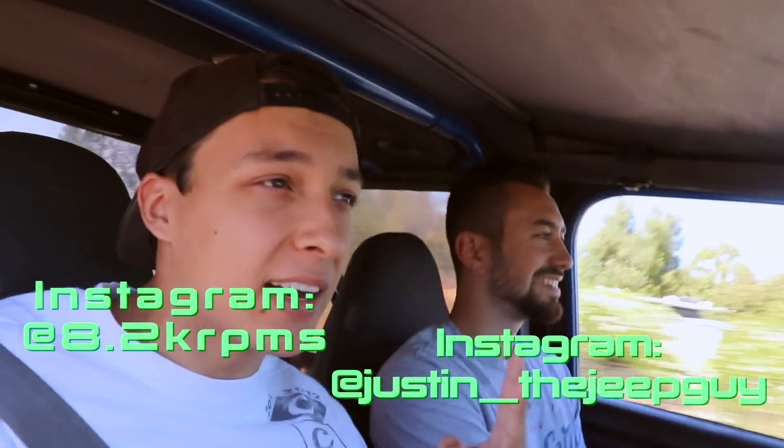It's your two favorite delinquents here. We are going out to one of the cool spots around here. Today we're going to address the big thing about Justin's Jeep.